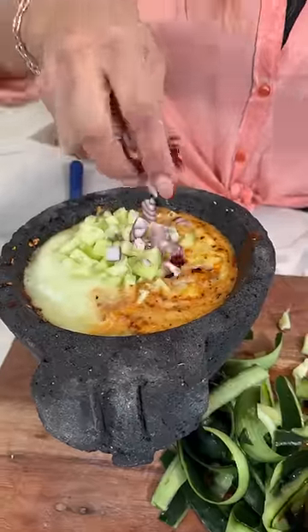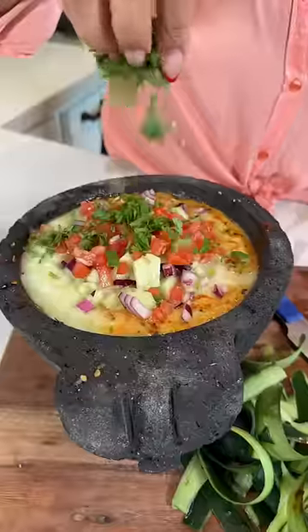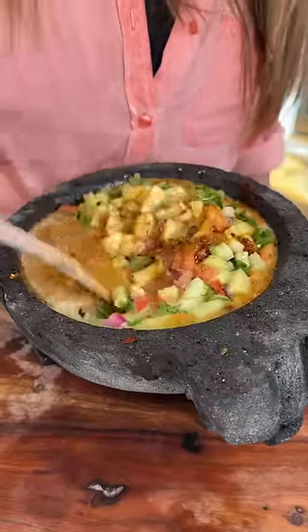Add the diced pepino, the purple onion, tomato, cilantro. Now we mix. My God, it smells so good.